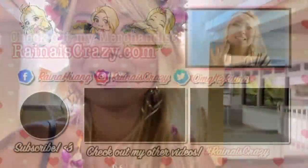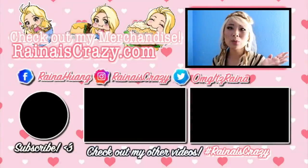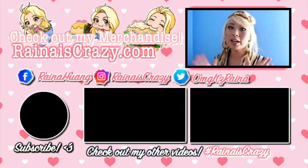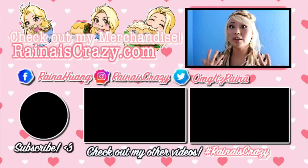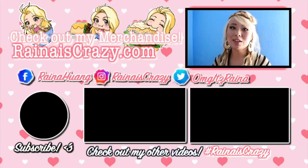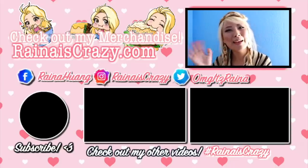Hopefully you guys enjoyed this video — if you did please like and subscribe. Check out my website for all my merchandise: clothing, prints, and stickers. Check out my Facebook page where I do a lot of live streaming, my Instagram for giveaways, and my Twitter where I give shoutouts to where I might be so you can follow my journey. Make sure you subscribe — thank you so much for watching, see you next time, bye bye!